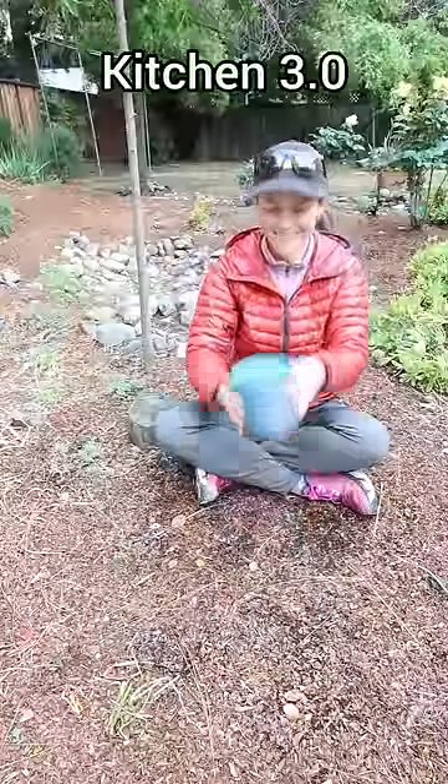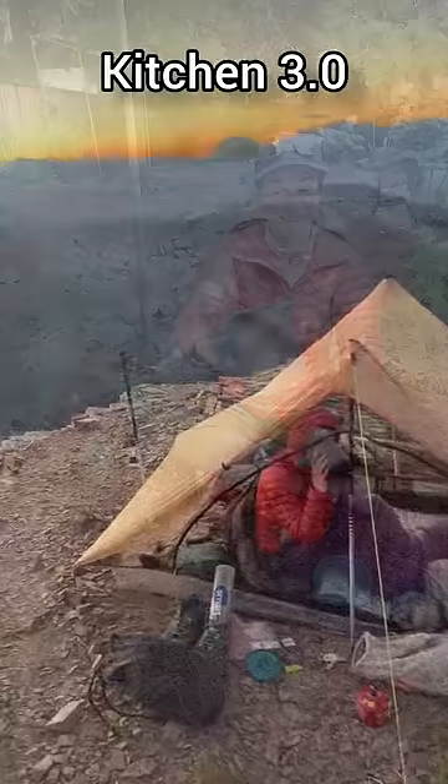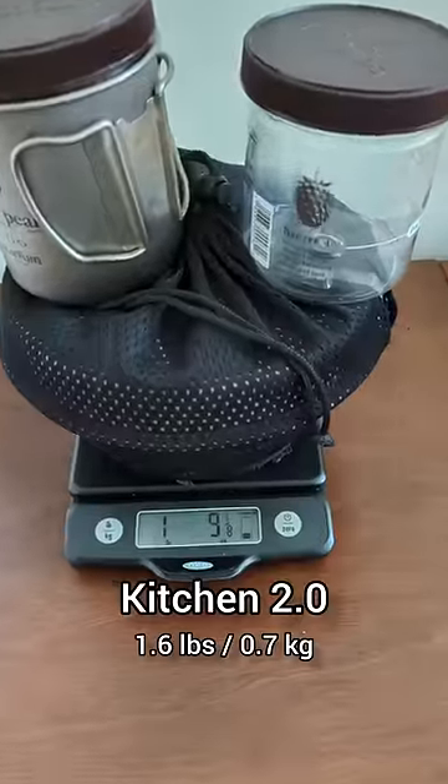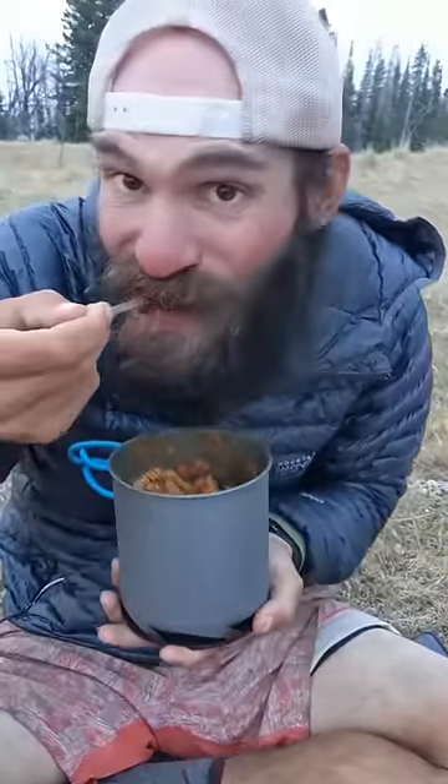On our second walk from Mexico to Canada, we carried even less. We shared one spork and one pot, which we also used for cold soaking and coffee. We reduced the weight of our kitchen from nearly three pounds to one and a half pounds to only half a pound. We've found that a simpler and lighter kitchen makes us happier on trail.